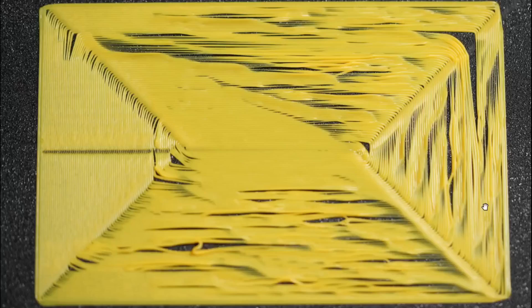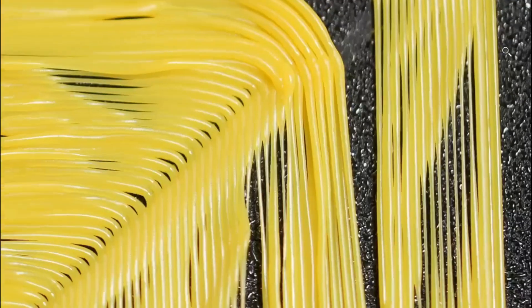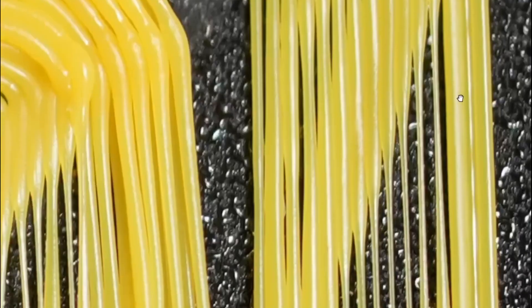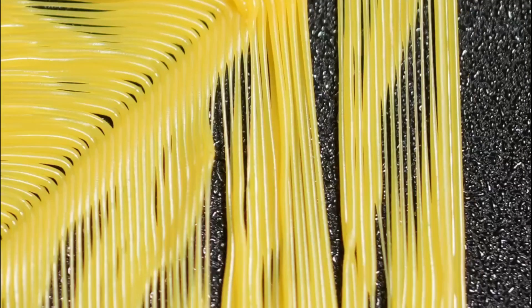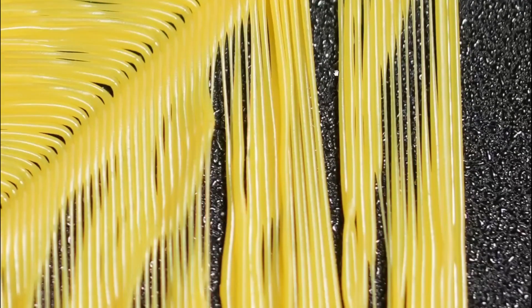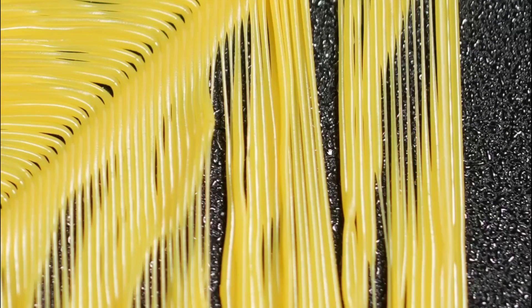Now let's look at the second test print. Here the speed settings remain the same as the first test print, also the overlap, but only the pattern changes from monotonic to concentric. This also does not work — changing the pattern alone makes no difference. It moves fast and doesn't have enough time to stick to the bed.